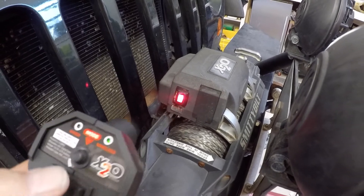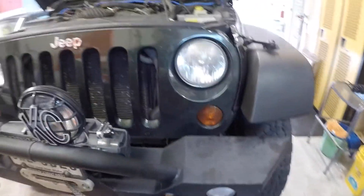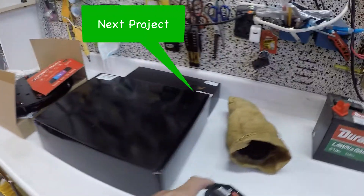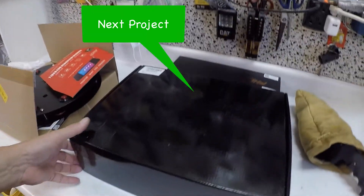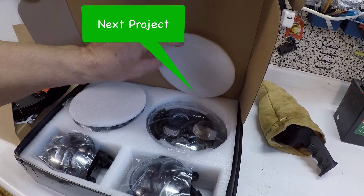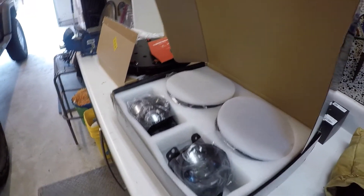It lights up to let you know you left it turned on, and load control worked every time. Also, notice that the Jeep headlights are pretty cloudy and don't work well — so the next project, I've already ordered some new headlights that came with fog lights and some LEDs. I'm going to be putting those in the Jeep to help us see going down the road. It's always an interesting day in the garage.